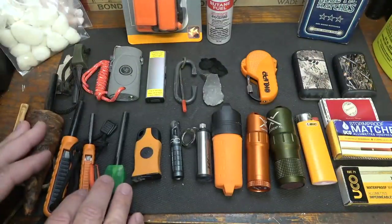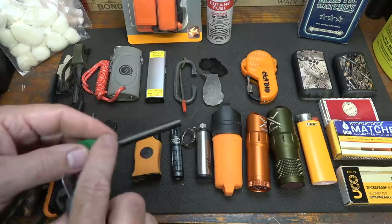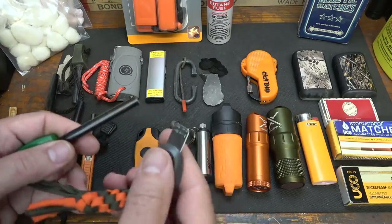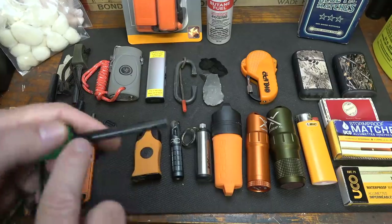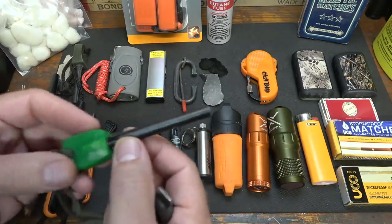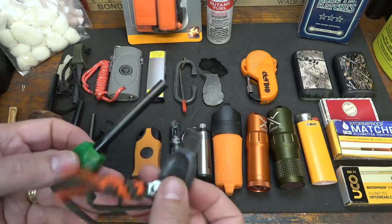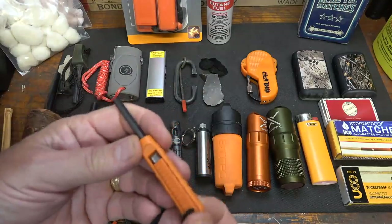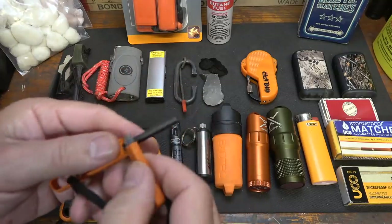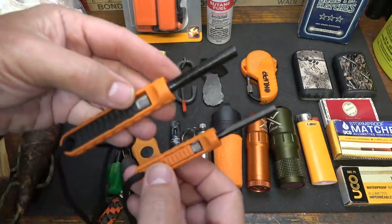Next on the list are your ferrocerium rods — one of the things I really like because it is a long-term solution. This rod is actually made from the same material as the flint or striker in your lighter. We have a striker here. First thing you want to do is get the coating off because it's always in a black coating — get that scraped off, then just scrape it. This will produce thousands of sparks, so it's a great way to have long-term fire starting. It takes a little practice to get efficient, but it's not very difficult. This is another ferro rod — I like how this one fits together into one package, with the striker attached to the handle. This is from Exotac as well.